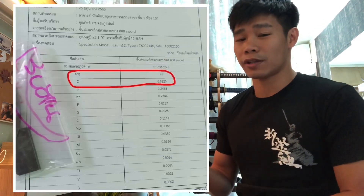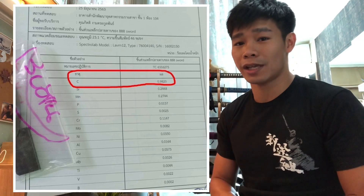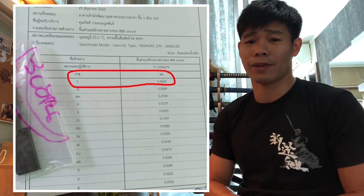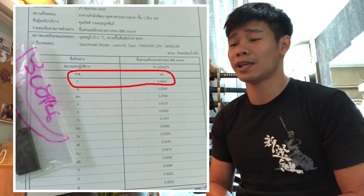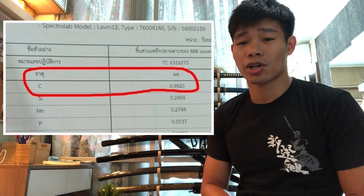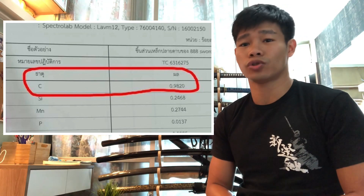This is a picture from the owner of the store that was sent to do the quality test in the factory, and this shows us how much carbon is inside this blade. This is the T10 steel and this is normally how much carbon inside this blade should be. This picture shows us 0.98% carbon inside the blade.